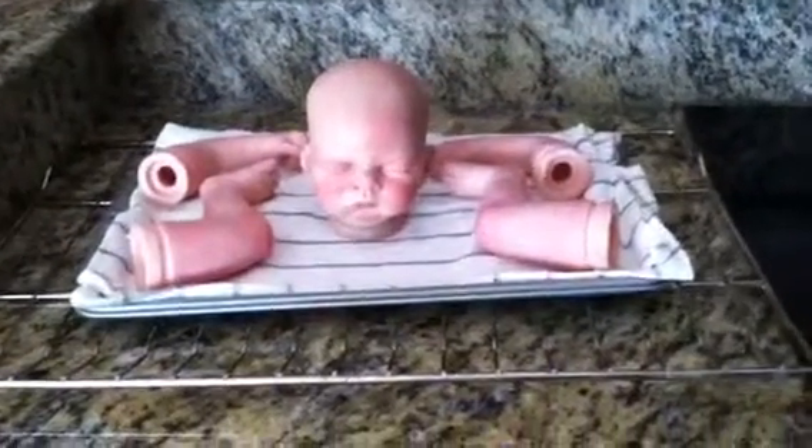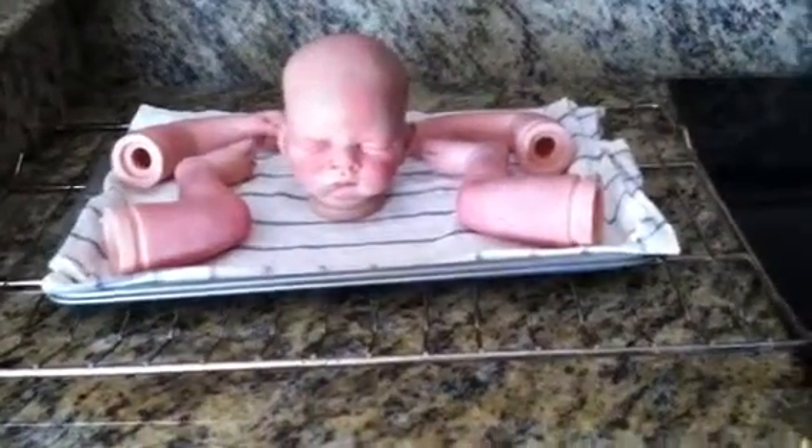Hey, beautiful YouTubers. It's Tess. This is my seventh layer, I think. And I have done the creases.